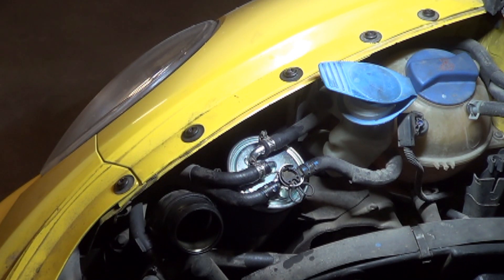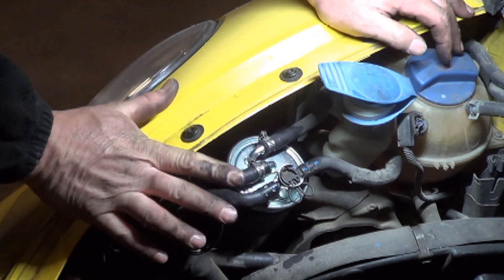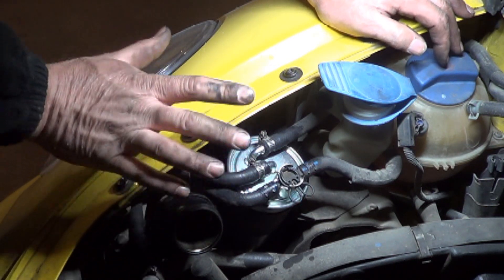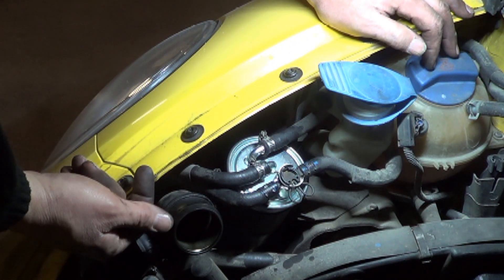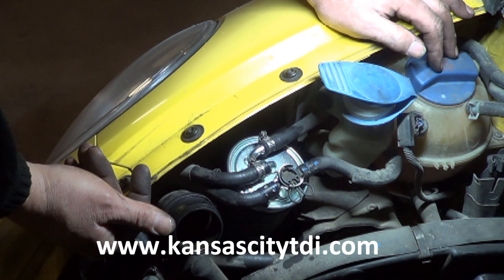And that is how to change a fuel filter on a 1.9-liter TDI with an ALH. This is a Beetle — a Jetta and a Golf is exactly the same, a little bit easier since this stuff isn't in the way. If you learned anything from this video, click like and subscribe. If you want to financially contribute to the continued production of these videos, visit my website at www.KansasCityTDI.com and find the donate icon.